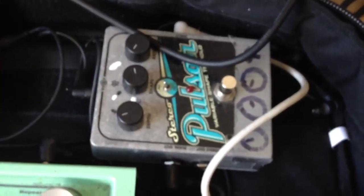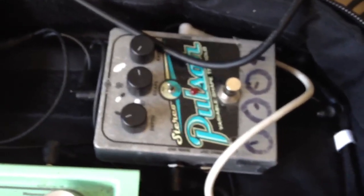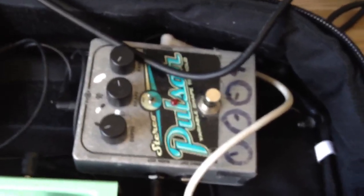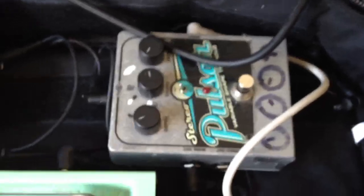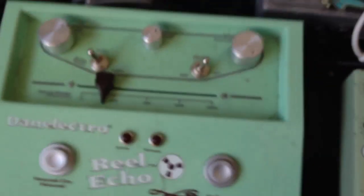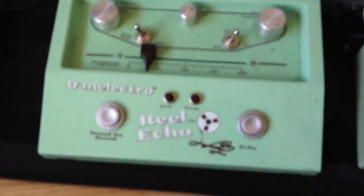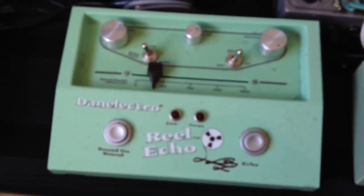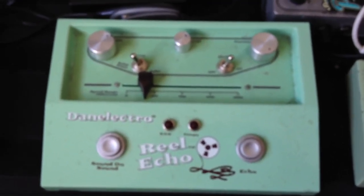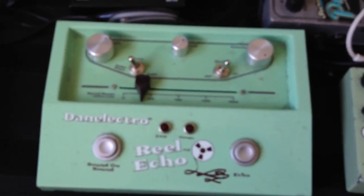Straight out of the T-Rex, it goes into the Pulsar. I don't use that a lot, but it's a brilliant little pedal and I've had it one of the longest - I'd never change it. Straight into the Reel Echo after that - it's a pretty standard thing. I think it's changed to an old Boss vintage model thing now, but as soon as you can't find them for love nor money, I'll just stick with that.